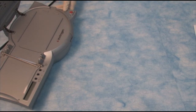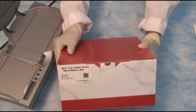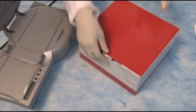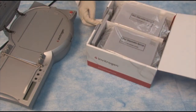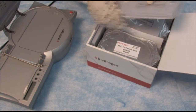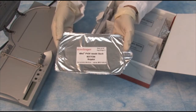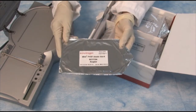Now let's take a look at the transfer stacks. You have a choice of either PVDF or nitrocellulose. Each box comes with enough stacks for 10 transfers and they come in two sizes — a mini size or the regular size, which is large enough to transfer two mini gels at the same time.